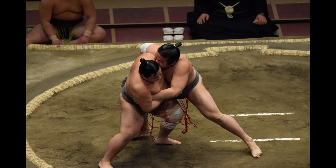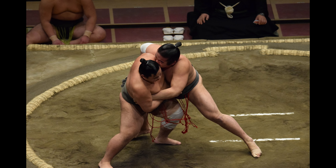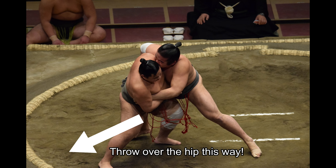Koshinage, spelt with the character for hip, is naturally a hip throw, which can be achieved with or without the belt. If your phenomenal strength allows you to ram your foe against your hip and throw, koshinage will be the outcome.